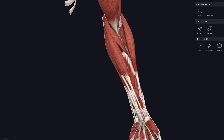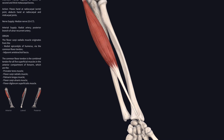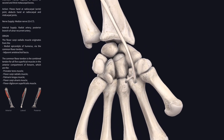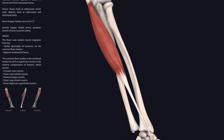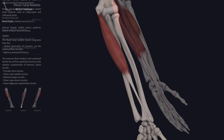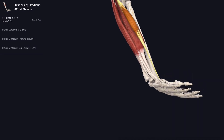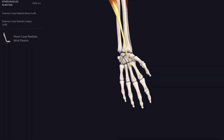The next muscle is flexor carpi radialis. It stretches from above the elbow down into the hand, attaching to the bases of the second and third metacarpals. Its name — flexor carpi radialis — means the flexor of the wrist on the radial side. We can see it glowing as it contracts to flex the wrist. It can also abduct the hand at the wrist, pulling it outward. So flexor carpi radialis is both a flexor and an abductor of the wrist.